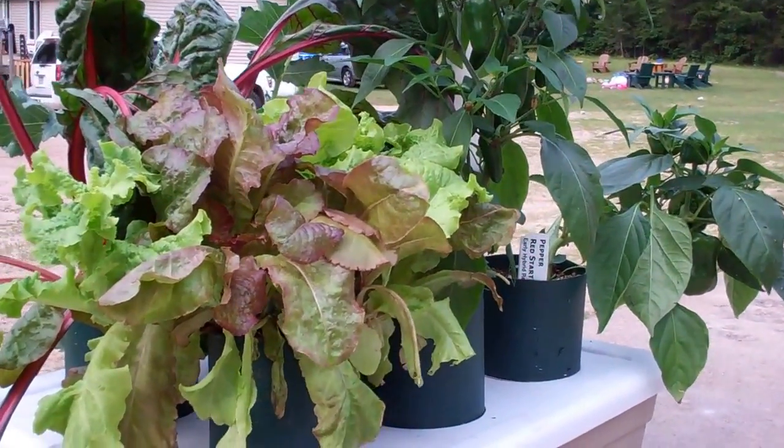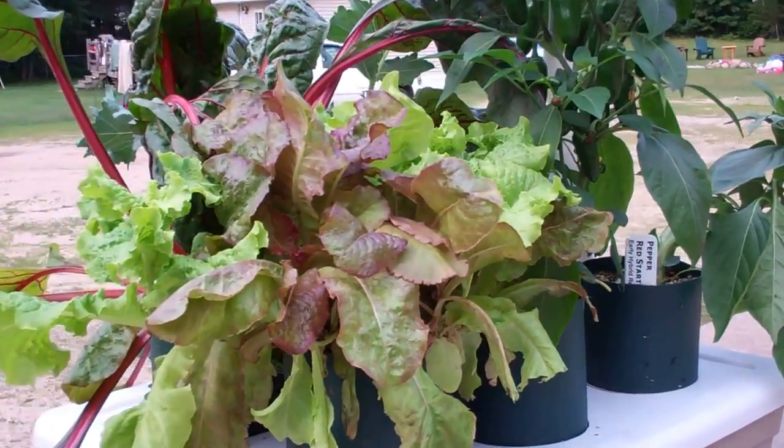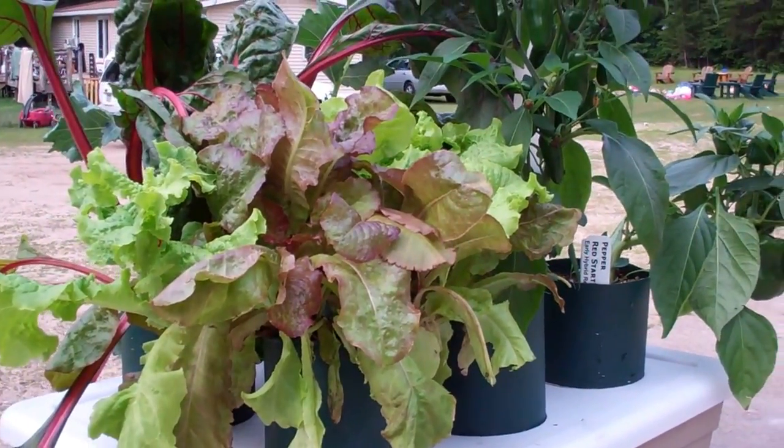Hey everybody, this is Larry up in Brainerd, Minnesota. Going to do a little harvest today. This is my last video on this before I switch it over on the pot bottle garden.